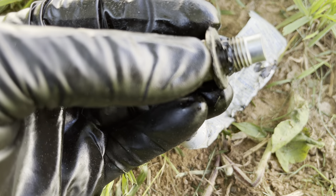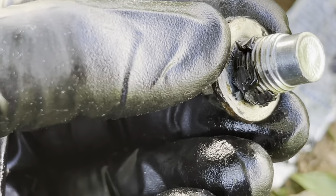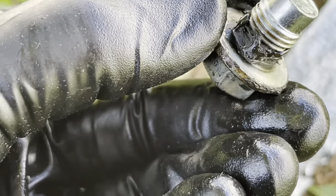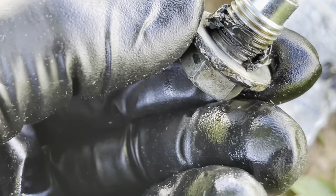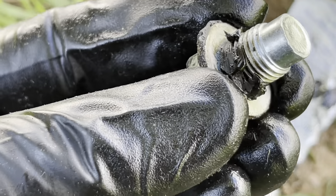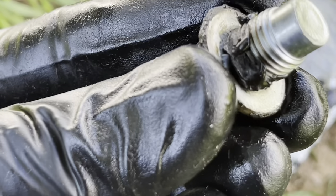This is extra thick because the tube is getting old. You can see it's applied at the base, between the bolt and the washer. Let it set up a little bit, then when you screw it on the gasket will all force out — just make sure none gets into the engine. Hand-tighten it first, then torque it down with your 14 millimeter.